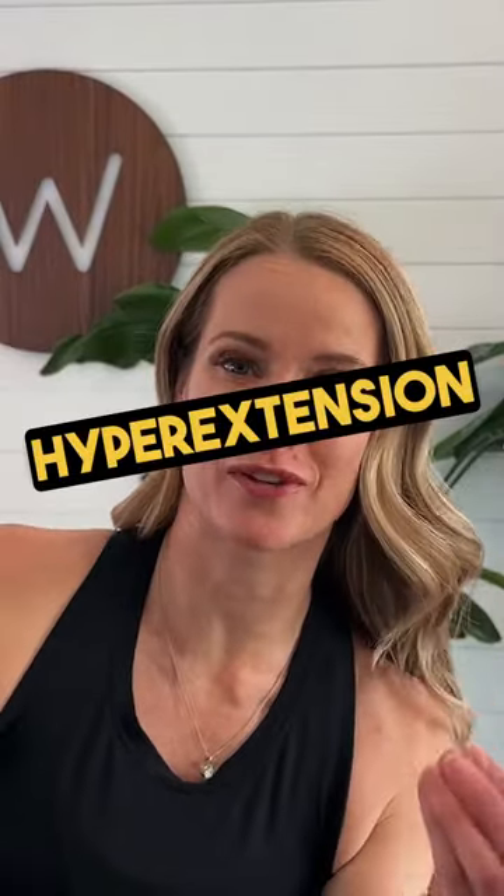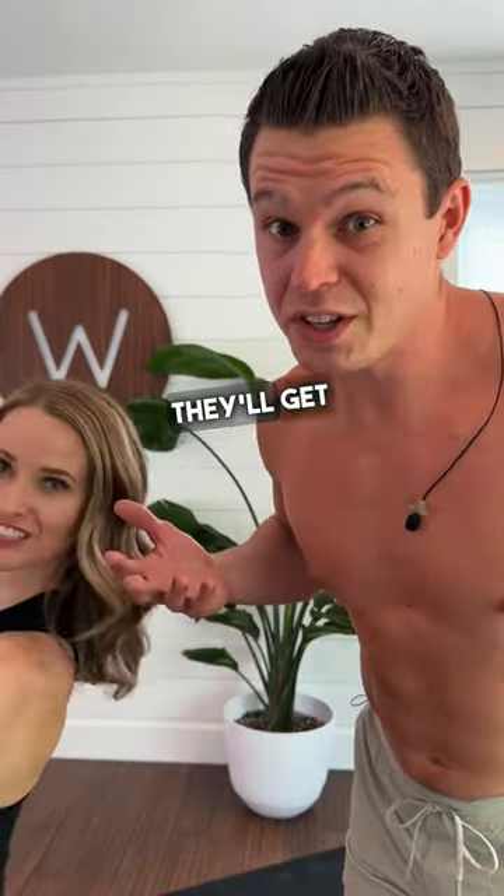Hypermobile people can hang in hyperextension to create stability. Instead, use your muscles to create the stability. They'll get stronger.